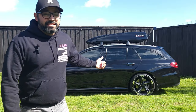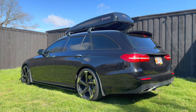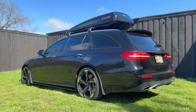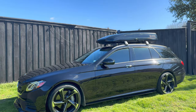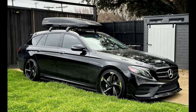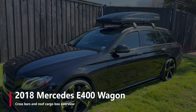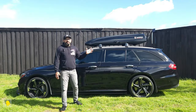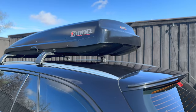Hey, it's Ahmad. This is my E400 Wagon. Have you ever wanted that cargo box look, even though you know you're probably not going to use it much, but you just kind of like that Euro look? That's kind of the vibe I was going for.